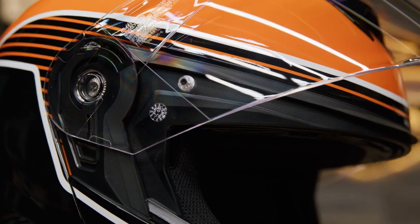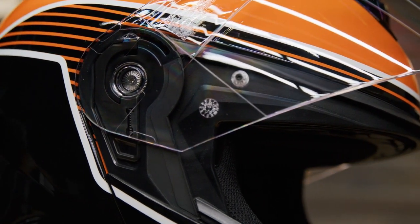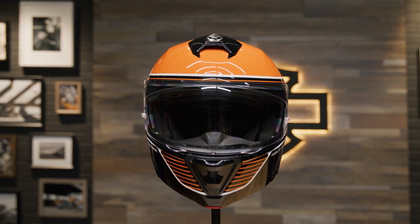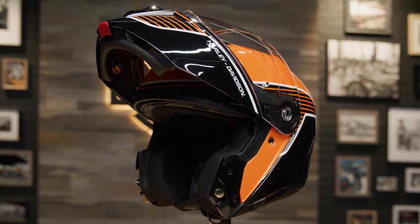This helmet also has an anti-fog lens and offers 99% UV protection. It also offers similar coverage to a full-face helmet, but has a convenient flip-up chin bar.